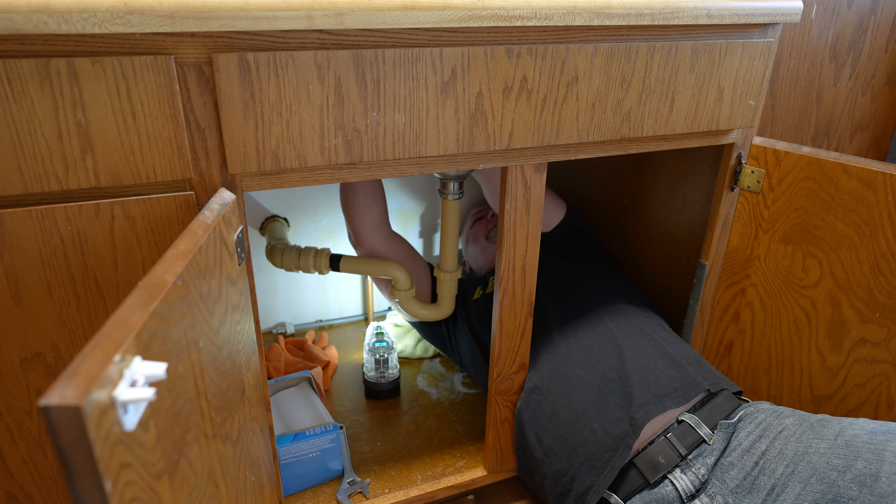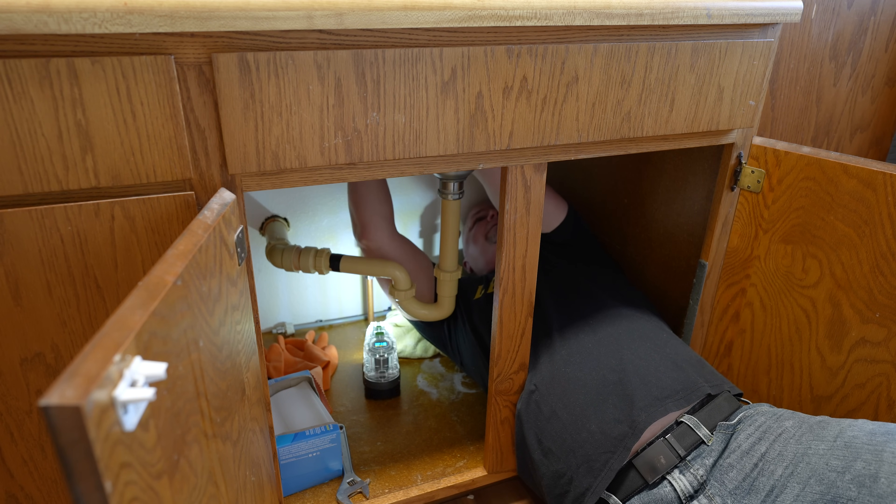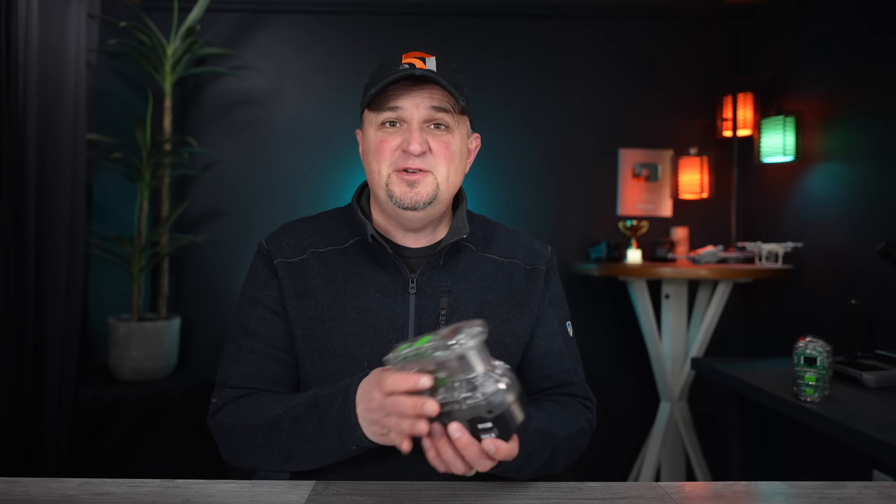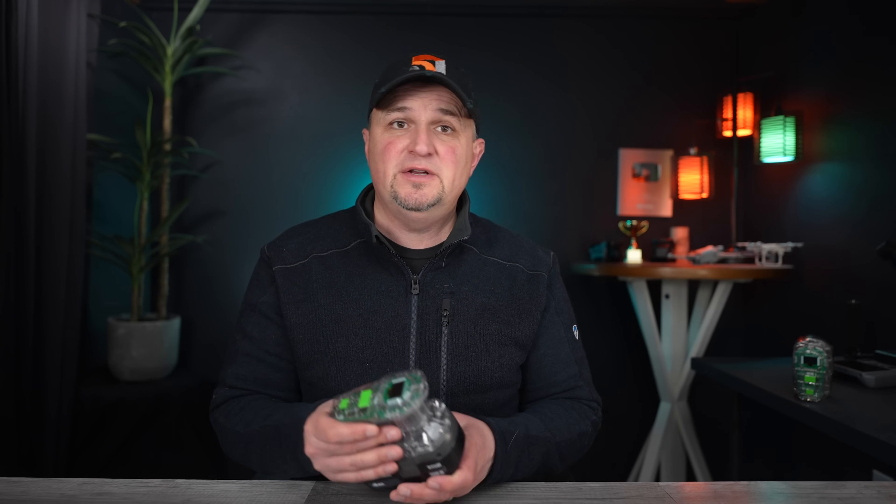This LED light is so useful. I've used it more times than I can count — to work on my vehicle, as a nightlight in a hotel room, for working on plumbing, to light up under the cabinet. My kids use it in their blanket forts all the time. It's so bright and convenient to set anywhere.